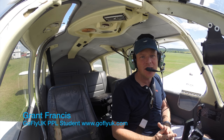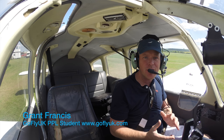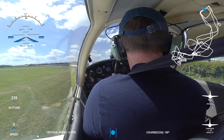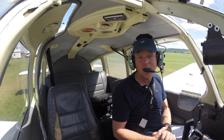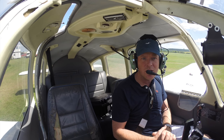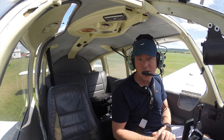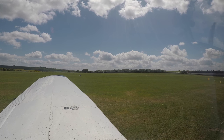Hello and welcome to another episode in the Learning to Fly with Grant Francis and Go Fly series. I'm about 30 hours into my training now. I've done my first solos, I've done some navigation, I'm all but three exams to go. And today we are doing spiral dives and steep turns, which you'll see how it goes with my instructor Charlotte.